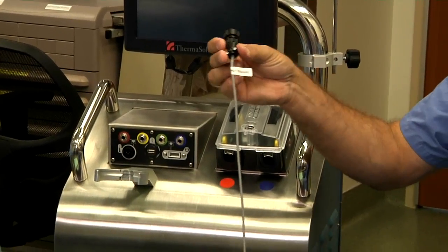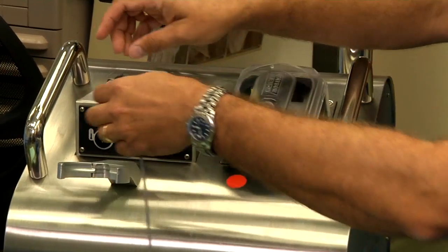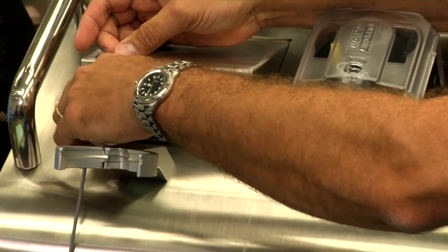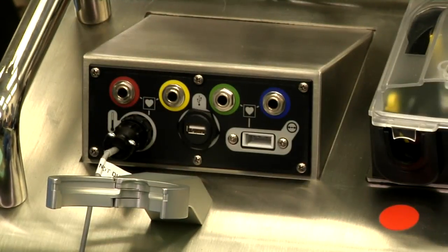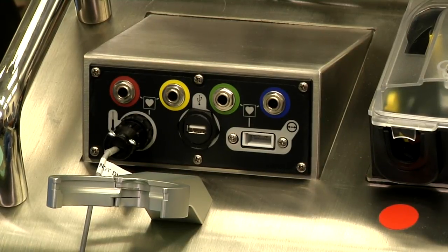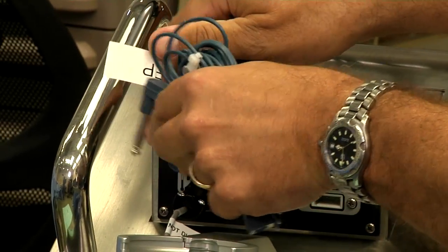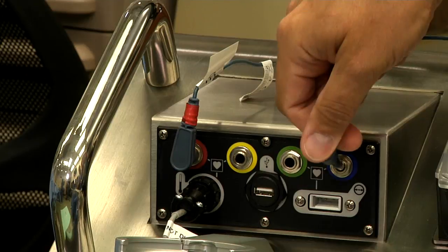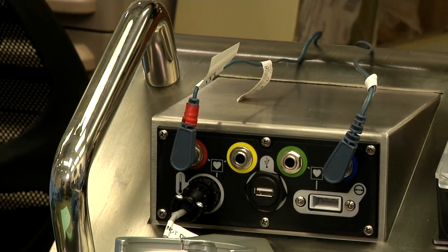There is a gray heat exchange temperature probe that gets placed on the sensor connection panel and is tightened. There are two blue temperature extension cords that get plugged also into the panel, and then we'll move them out of the way towards the back of the device.